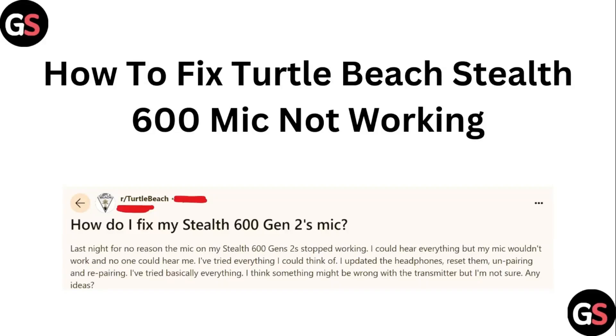Hello guys, welcome to another video in which we will be discussing how to fix the Turtle Beach Stealth 600 mic not working. Are you having trouble with your Turtle Beach Stealth 600 mic not working? Don't worry — in this video, we'll help you find a solution for it. Just follow these easy steps.